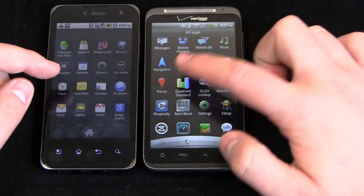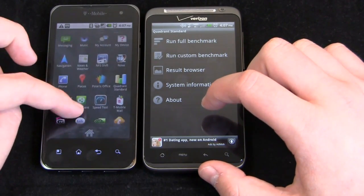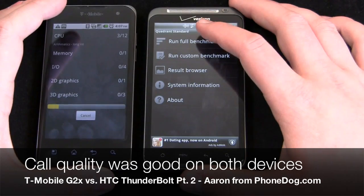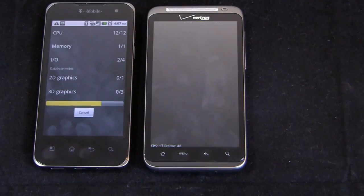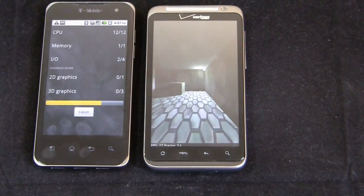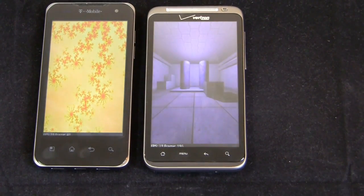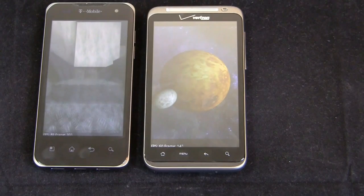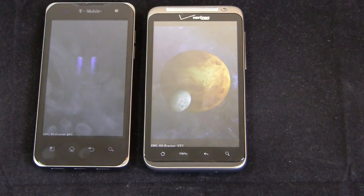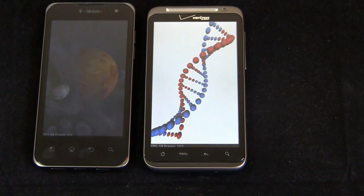Let's jump into Quadrant Standard and run the full benchmark. Call quality has actually been pretty good on both devices — both T-Mobile and Verizon do a good job in this area. I had data issues with Verizon, but call quality was very good. I took the Thunderbolt to a dead spot near the University of North Carolina at Charlotte and was able to make and receive calls — they were choppy but connected. T-Mobile was the same in North Charlotte: calls were choppy but did not drop.